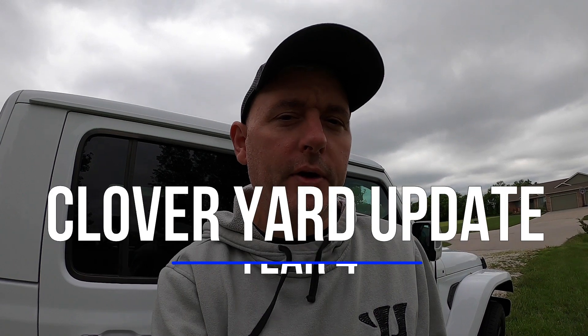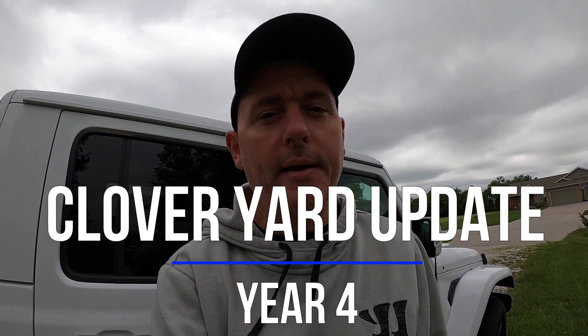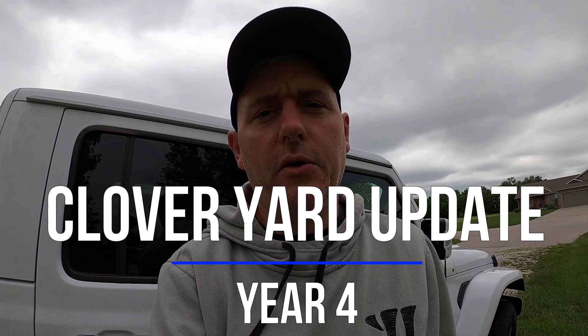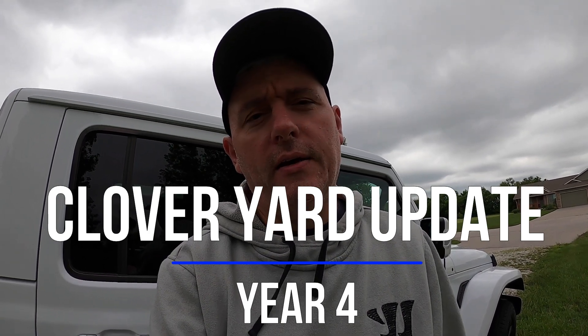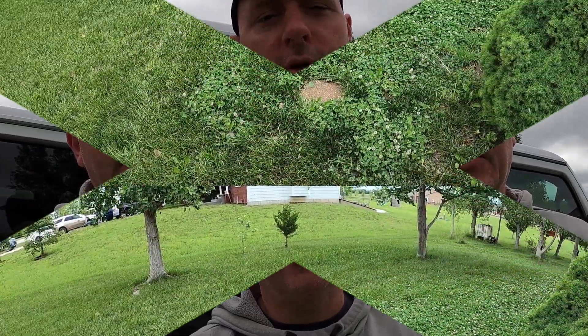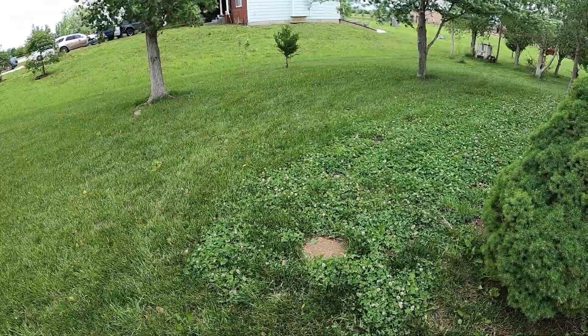Hey there, it's James with Make It Happen Greenhouse and Carps Bees. I've been waiting to do this clover update video — year four from our overseeding of our lawn — until the rain stopped. Well, it finally stopped, but we're like into day three of this, so I've given up on waiting. I'm just gonna go ahead and do the best I can with this video.